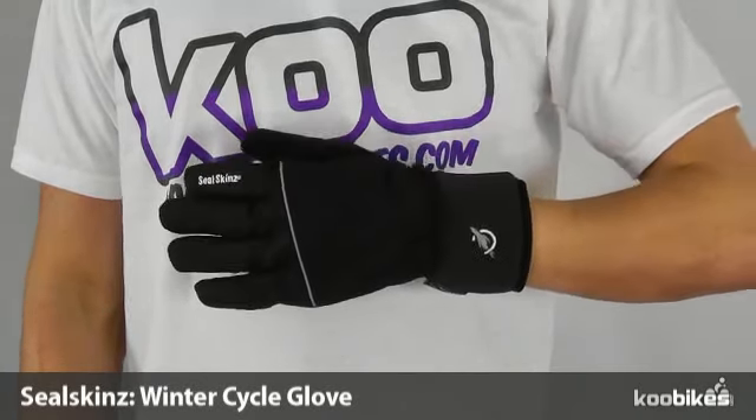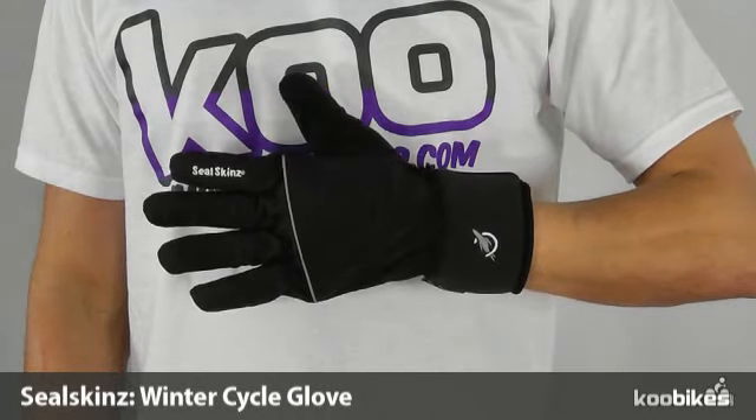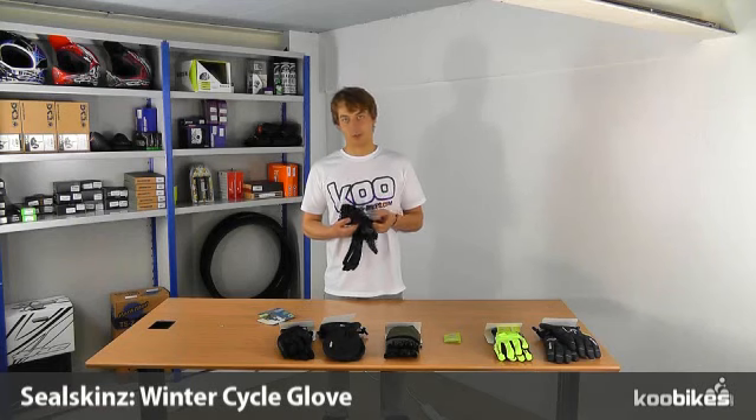And they also include terry towel backing on the thumb to be used as a nose wipe.